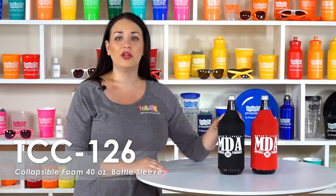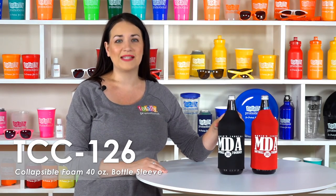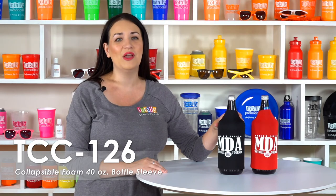These sleeves are made of quality polyurethane foam for premium insulation and fit a 40 ounce bottle. Pass out these bottle sleeves at your next sporting event, community gathering, or social outing for a lasting impression that people are sure to remember.